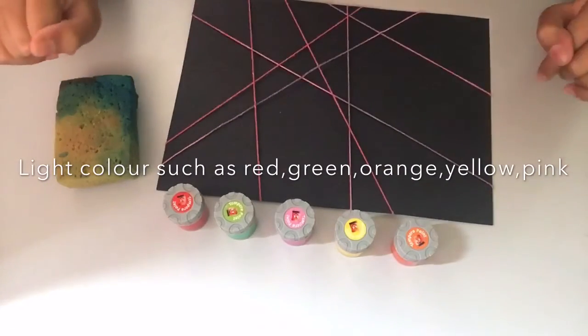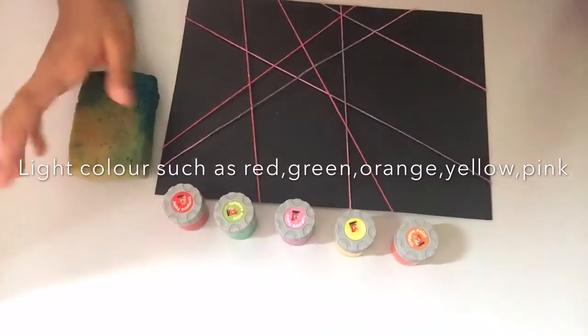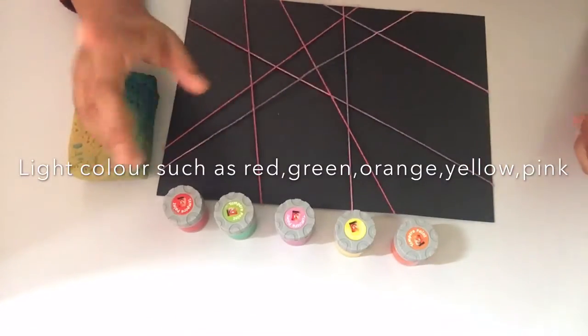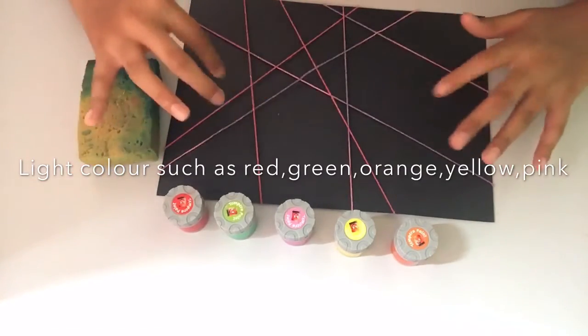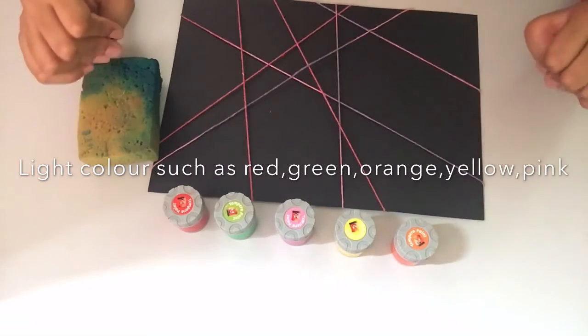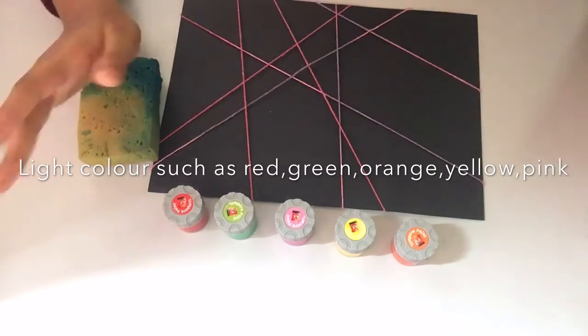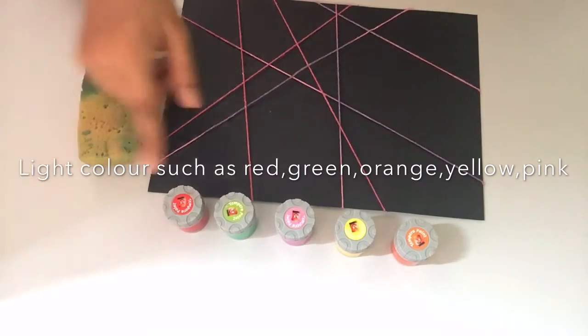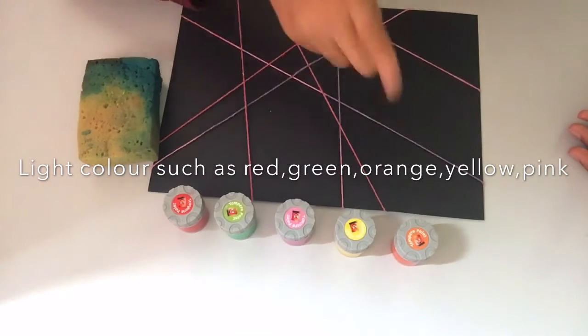Now we are going to paint with our sponge on this black paper. I really recommend you guys to use light colors since this paper is already black in color, and I'm pretty sure you guys don't want the paint to also be dark in color. I really recommend colors such as red, light green, light pink, yellow, and orange.